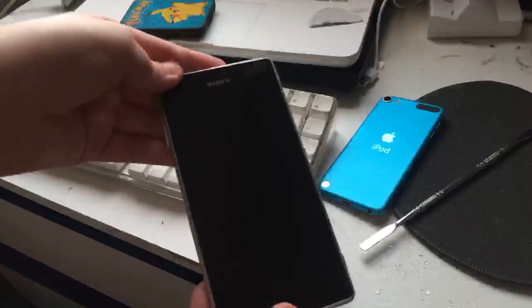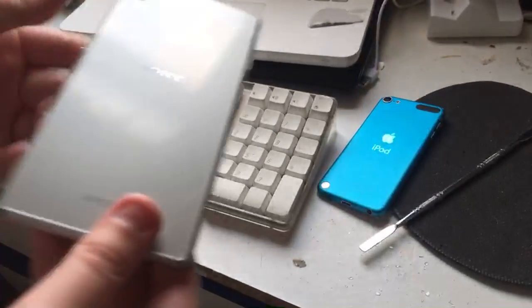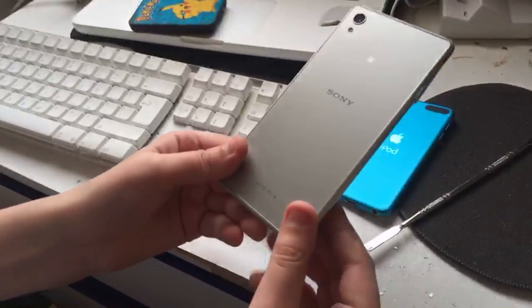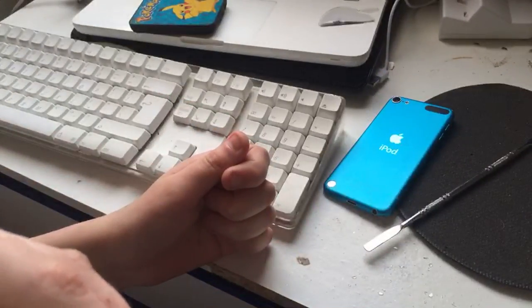I love this device so much. This is the Sony Xperia M4 Aqua — I've enjoyed this device so much, you would not understand. This device is actually fully working. Let me check — no notifications, good, there's nothing.